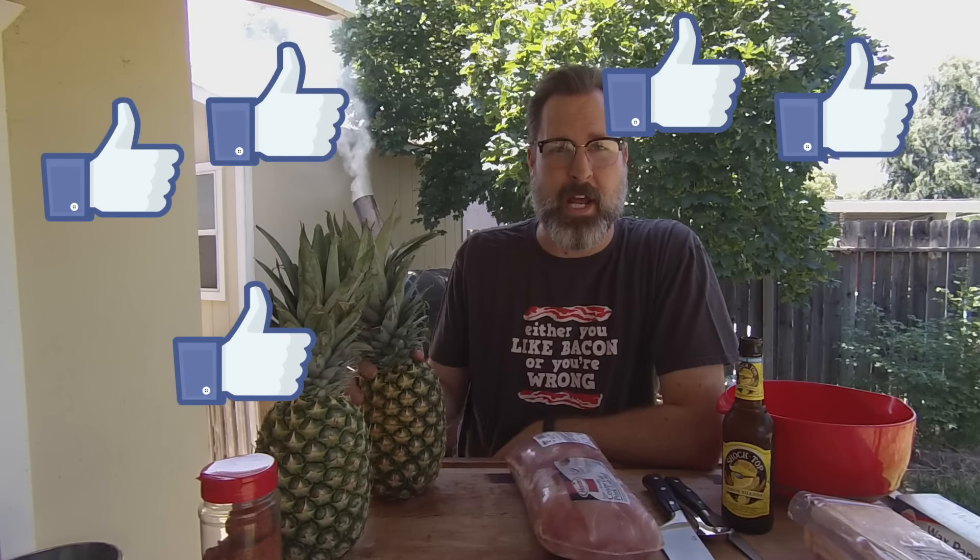Alright you guys, my Facebook page has recently been blowing up saying, 'Jeff, you gotta make this.' Stuff just popping up all over my page. So, let's go ahead and make some swineapple.